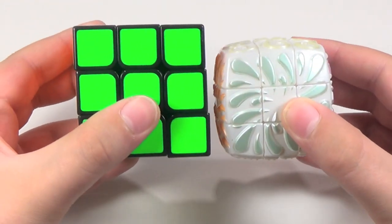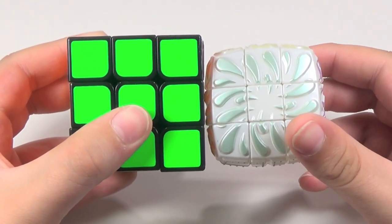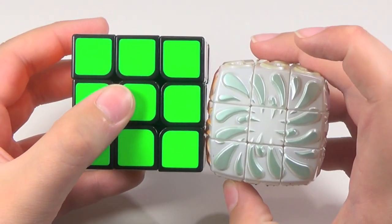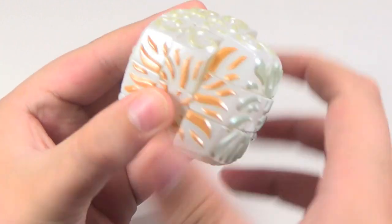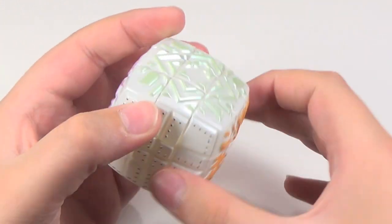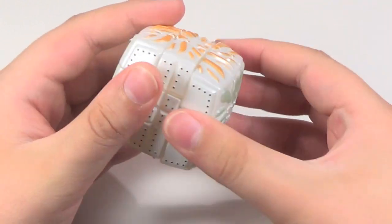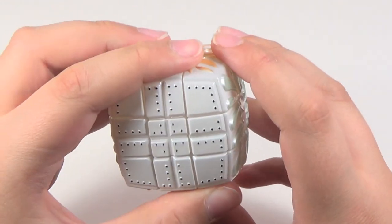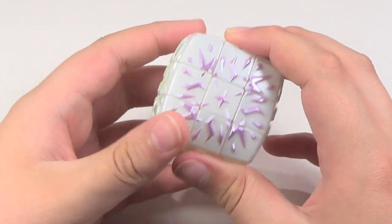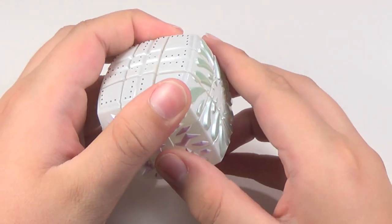As for a size comparison, we'll compare it to a normal 3x3 — you can see how small it is. I'd say it's about the size of a 50mm cube. The turning on this puzzle is not fantastic, but it doesn't have to be. The tensions are also very uneven, but the caps don't come off. This side is really loose, but this side is really stiff. This cube is not something that is to be really solved. I've only solved it once, just to say that I've solved every single cube in my collection, but I'm not going to be scrambling it ever again.